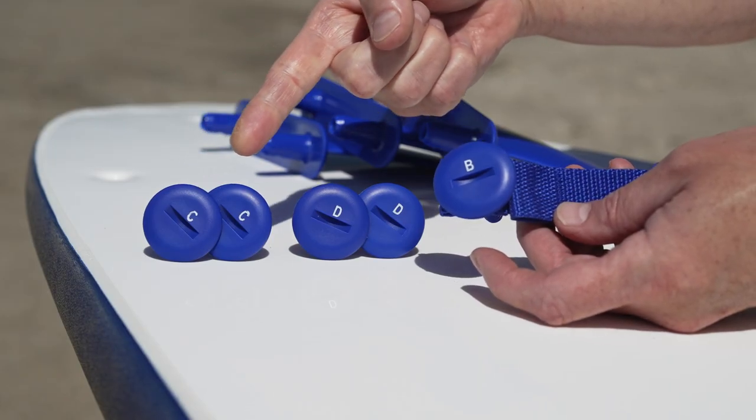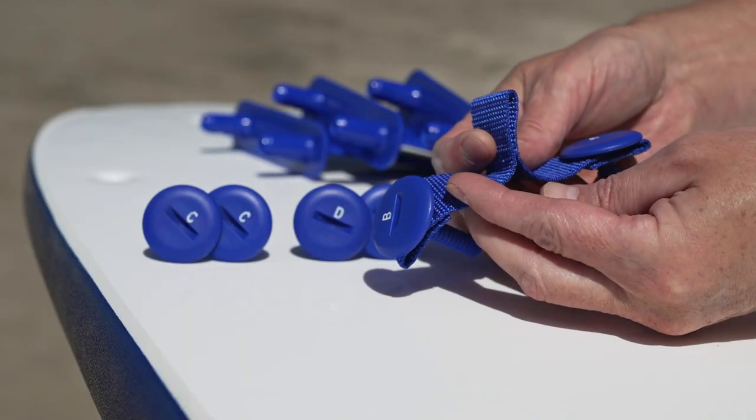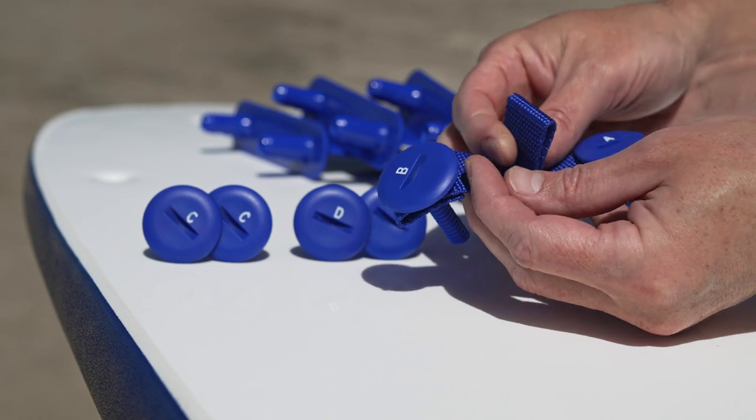Each Wavestorm board will come with a set of bolt-through fins with screw tops. Some screw tops will arrive labeled with a letter that corresponds to its placement.